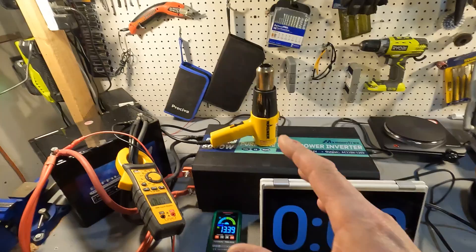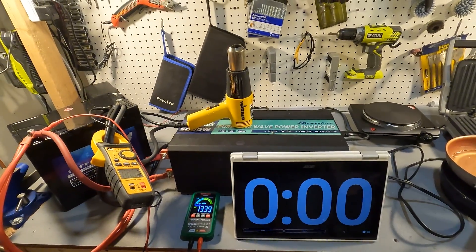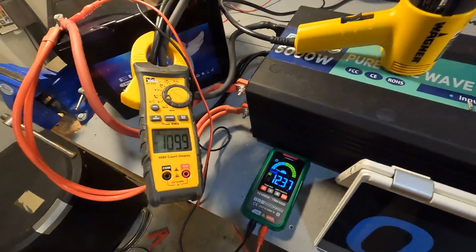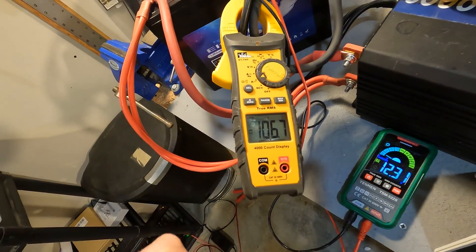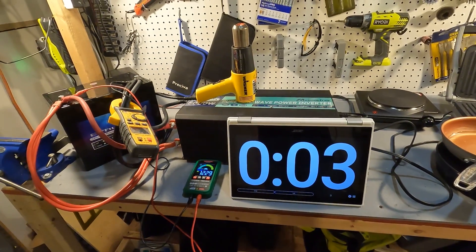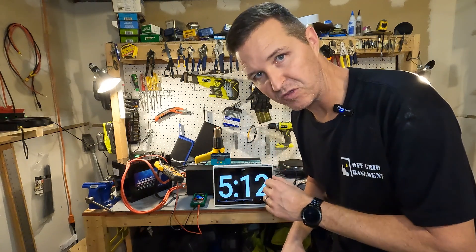First we're going to push 100 amps from this battery continuously, because that is the max continuous rating, and we're going to do it for five minutes. Let's go ahead and turn this heater on full blast — that should give us right around 105 to 106 amps. After five minutes, this battery has handled 100 amps continuous without any issue whatsoever.